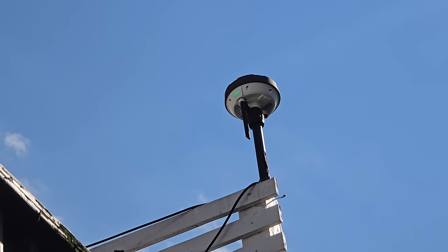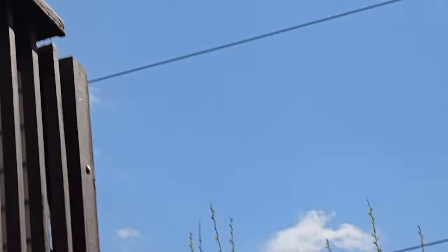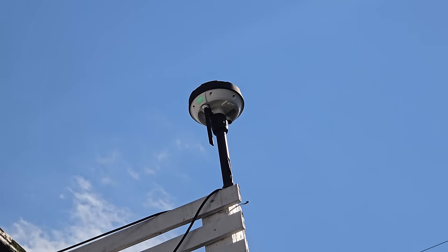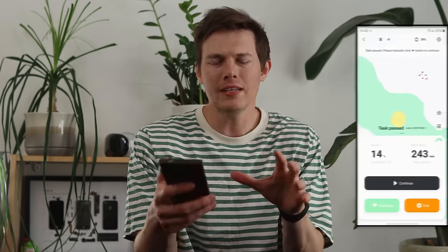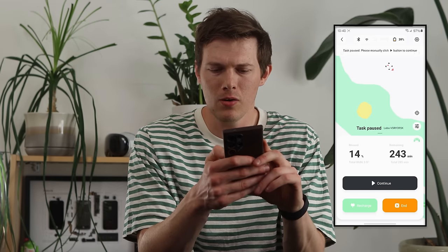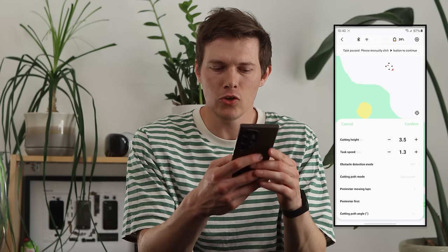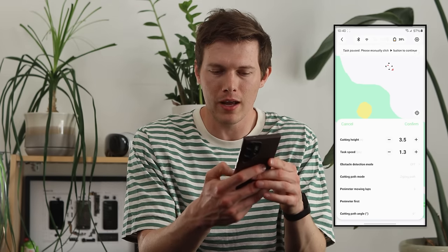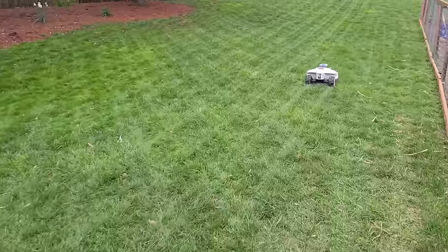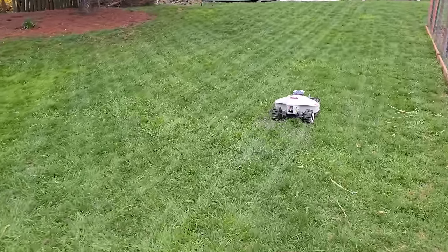A strong tip: place your RTK station in a really good spot and do not move it once installed, because if you move it you have to remap your entire lawn, which could take an hour or more. I also recommend alternating the mowing patterns. In the app you can choose zigzag paths at any angle — 90 degrees, 45 degrees, and more. Alternating the direction every other cut is good for your grass to avoid tire tracks in the same direction, and it looks nice to have different patterns every couple of days.